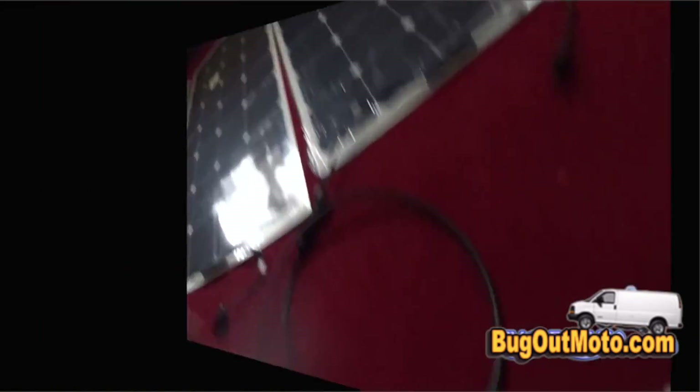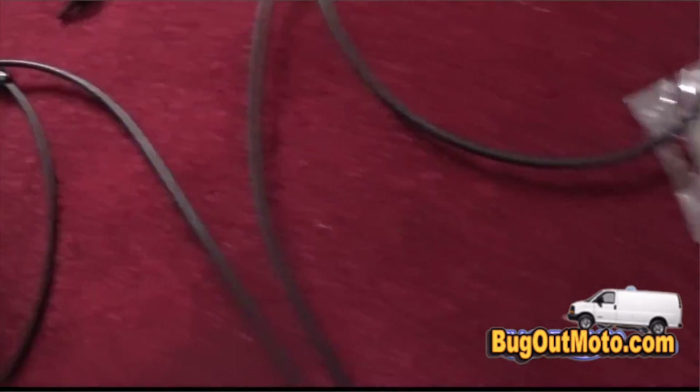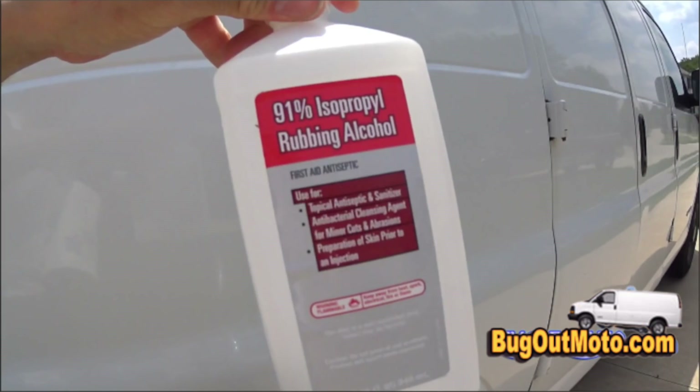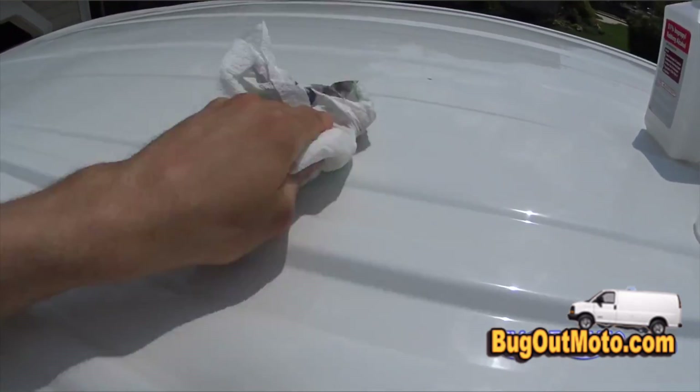The first step was setting up the cables in the house. I used zip ties to reduce bulk from the extension cables. To make the wiring process simpler and less confusing, I did the negatives first, then the positives. The end result is one cable for the negative and one for the positive. Then I cleaned the roof of the van with rubbing alcohol to prepare it for the adhesive.